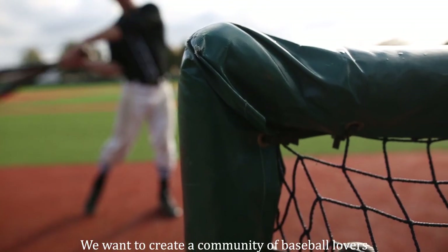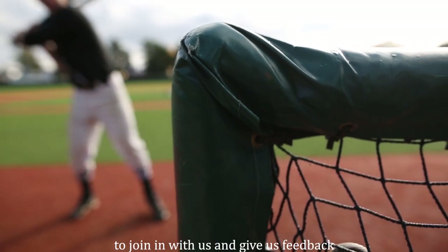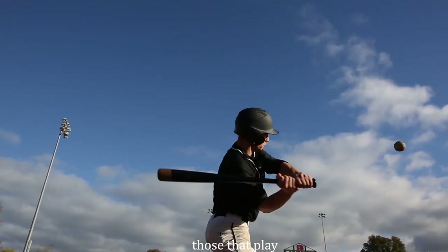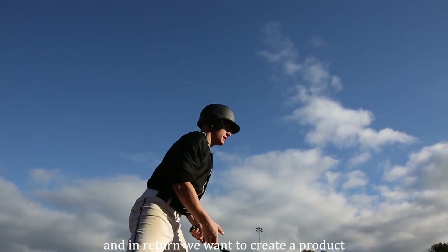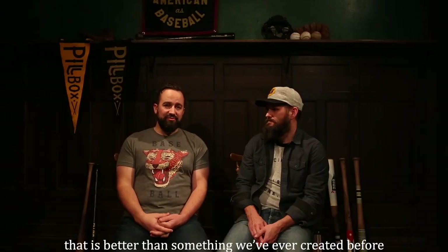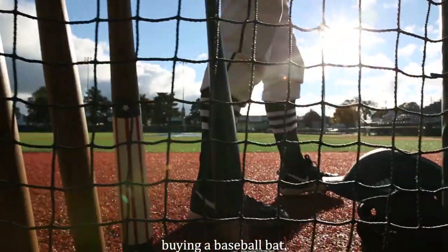We want to create a community of baseball lovers to join in with us and give us feedback on the bats — those that play — and let us know what we can be doing better. And in return, we want to create a product that is better than something we've ever created before for those players, and give them an experience they've never had buying a baseball bat.